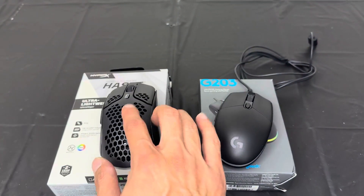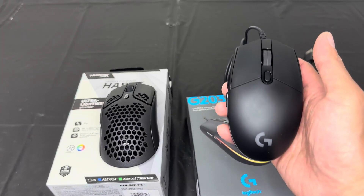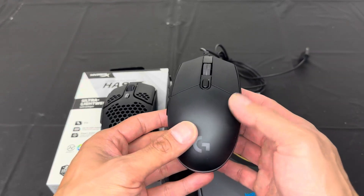It's super comfortable when you play. I love the size of this — it fits really nicely in my hand, and I can play with this mouse for hours.